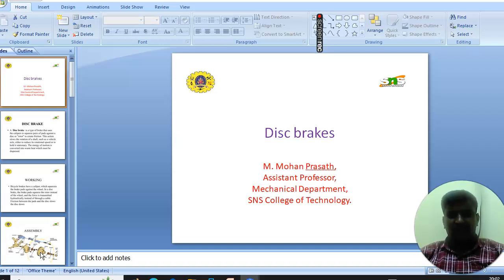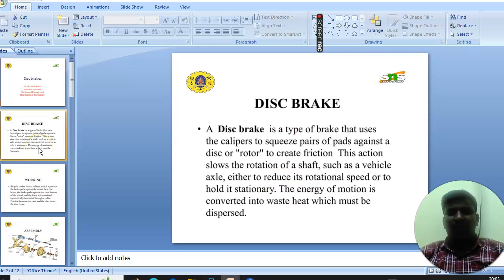Good morning. I am going to take a seminar on disc brakes. A disc brake is a type of brake that uses calipers to squeeze pairs of pads against a disc or rotor to create friction. This action slows the rotation of the shaft, such as a vehicle axle, either to reduce its rotational speed or to hold it stationary. The energy of the motion is converted into heat, which must be dispersed.